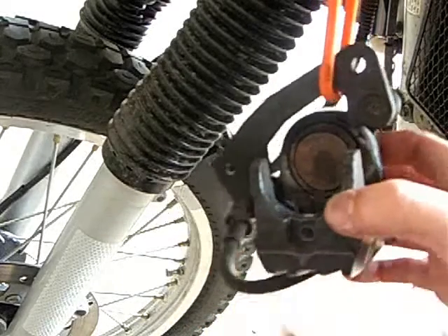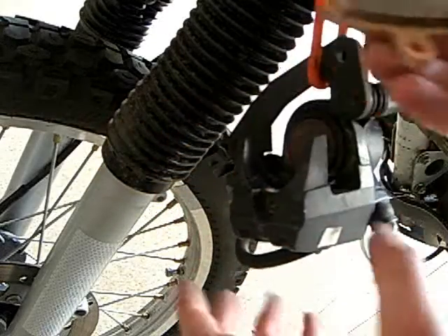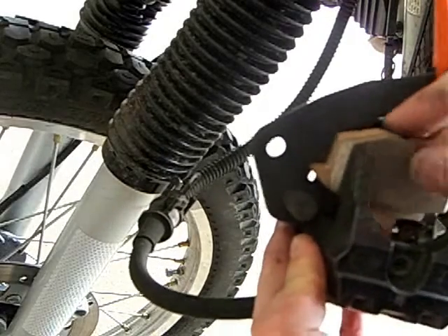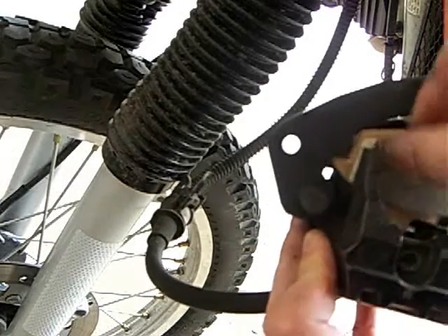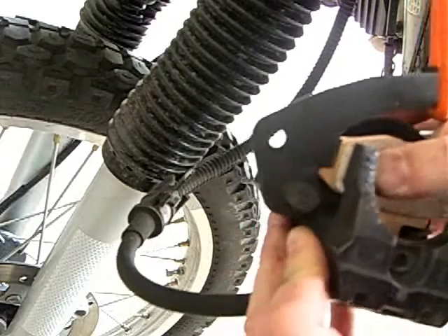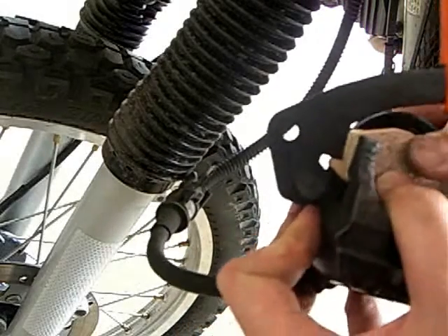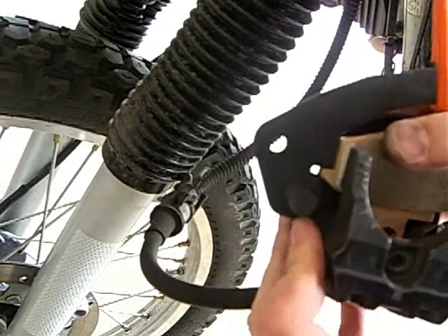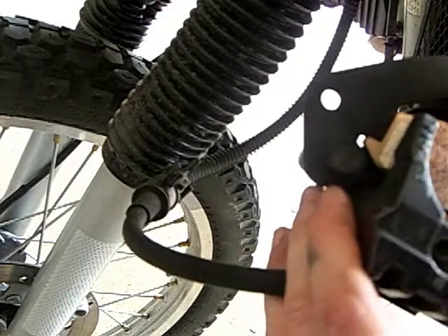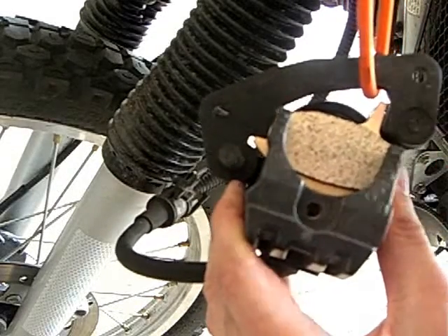Now that we've got that done, it's time to put on the new stuff. So here's my gold beauty. I'm just going to kind of cram that down in there and hope that it works. That's how it goes — it sits in there. It looks right. It doesn't look like I'm ruining anything. I'll just kind of seat that down so that the pin can go all the way through.